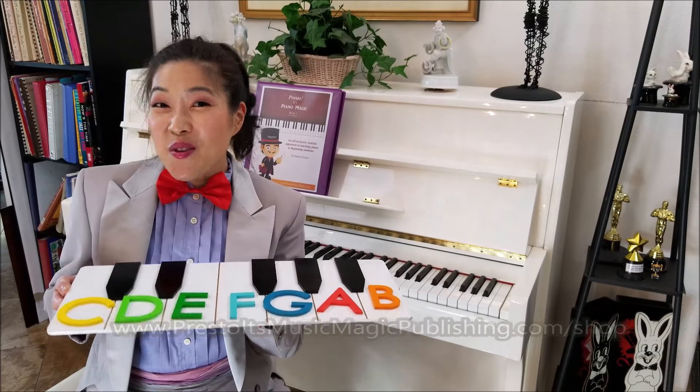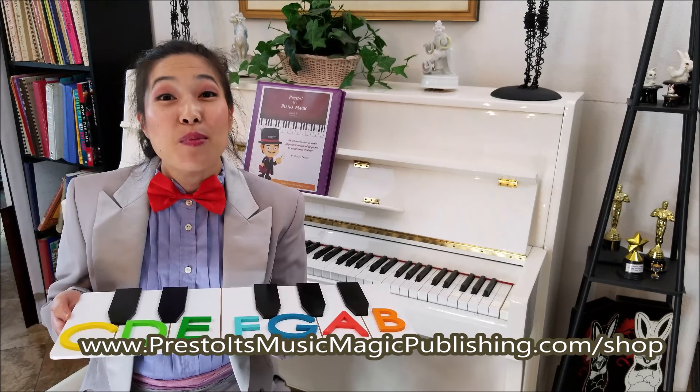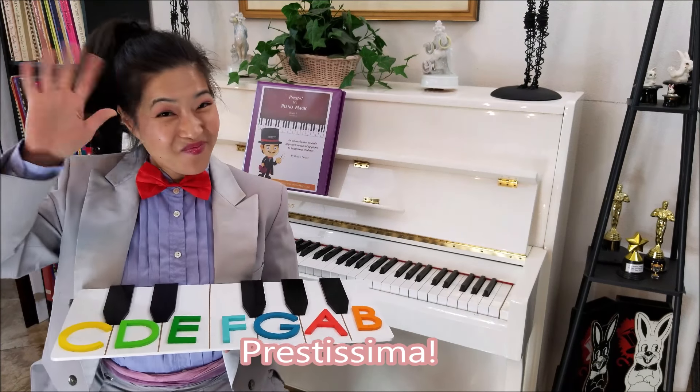To place your order for Presto's Piano Keyboard Assistant or to just browse all of our awesome stuff, go to the website at prestoitsmusicmagicpublishing.com or just follow the link. Thanks for hanging out everyone! Prestissimo out!